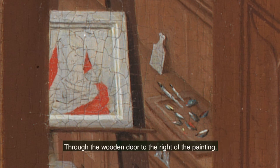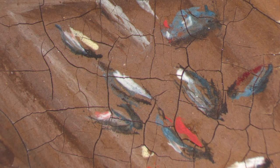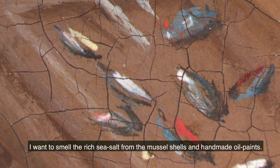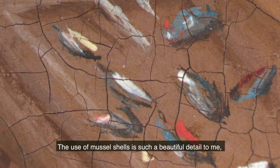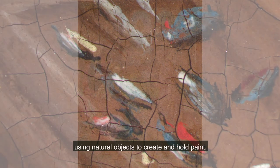Through the wooden door to the right of the painting, the detail of the mussel shells filled with varying shades of red paint makes me wish I could step inside the painting and experience Bouts's workshop for myself. I want to smell the rich sea salt from the mussel shells and handmade oil paints. The use of mussel shells is such a beautiful detail to me — using natural objects to create and hold paint.